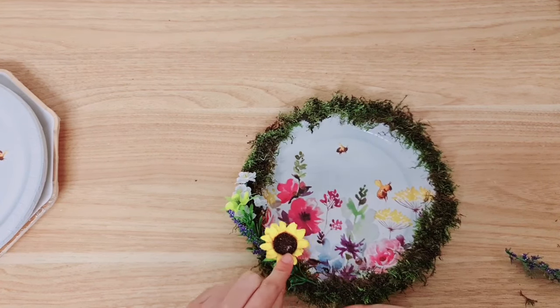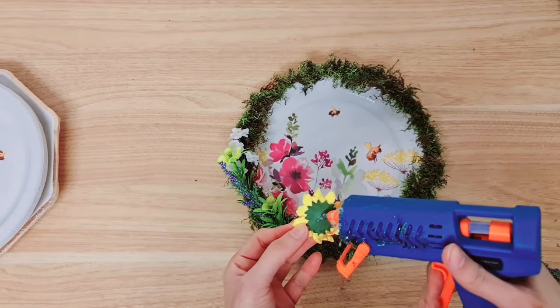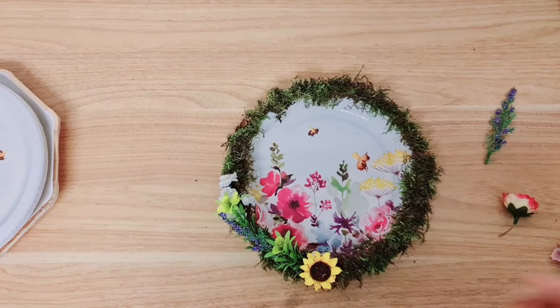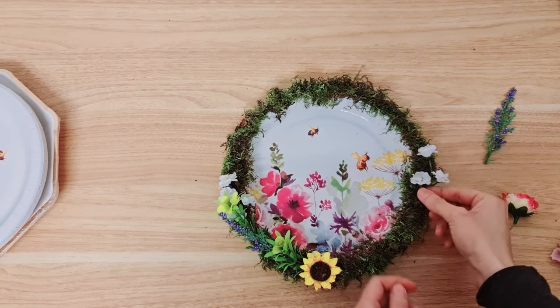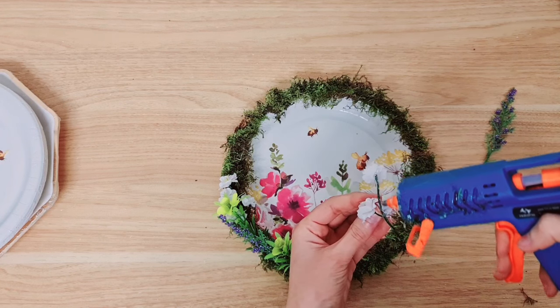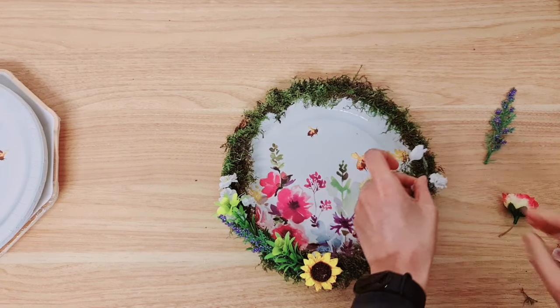I'm going to start adding some flowers at the bottom and this is actually a paper one - this is a sunflower. I thought it's just going to add that touch of color. I haven't quite figured out what I want at the bottom or the top so I'm just going to carry on working on this side and I'm going to try to mirror it. I'm taking the white ones first.